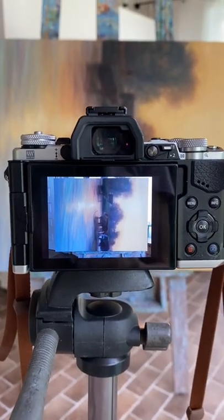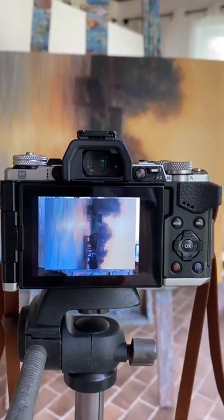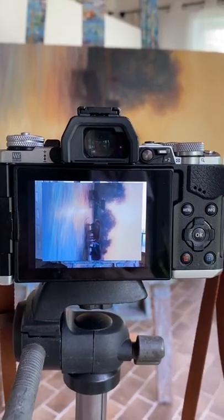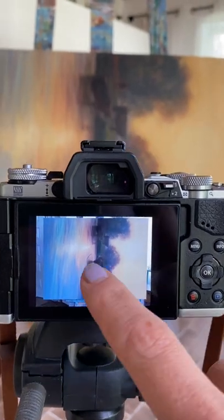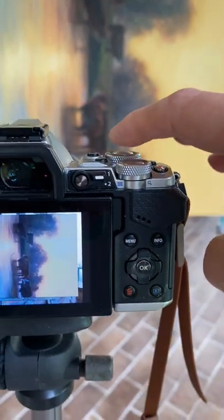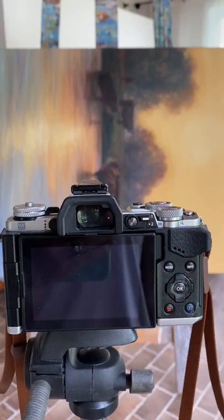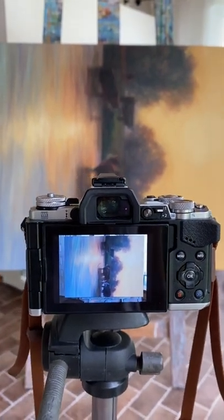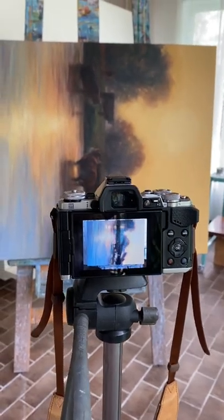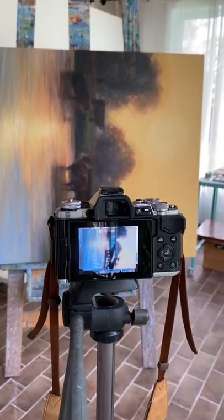Once I have the picture perfectly centered, the lighting and the f-stop at the setting I want, and the manual focus set to a really beautiful sharp finish, I use the function on my camera to tap the screen or set a timer. I like doing that because rather than depressing the shutter release button — where there might be a little vibration — tapping the screen lets me take a picture without any impact on the camera itself. If you like these kinds of tips, please like and follow, and comment below if you want more information like this.